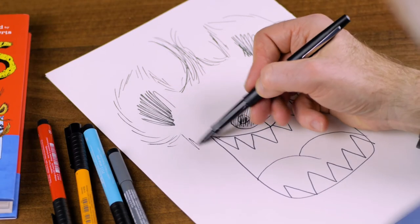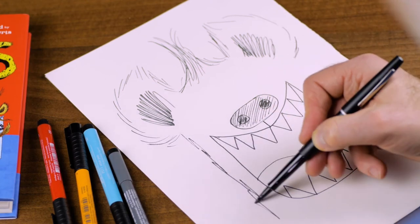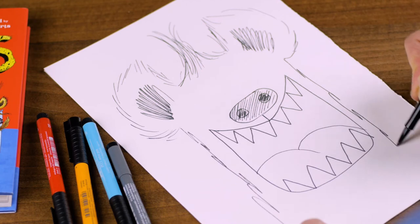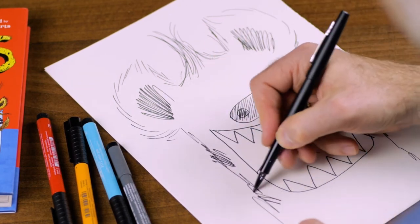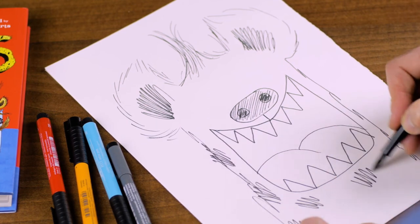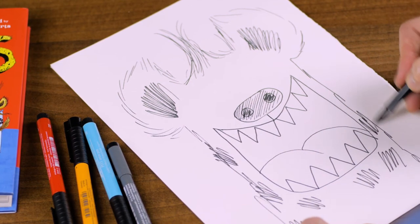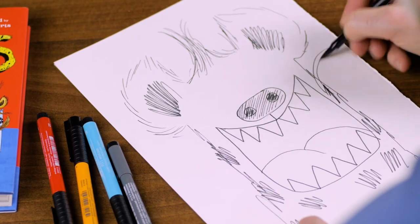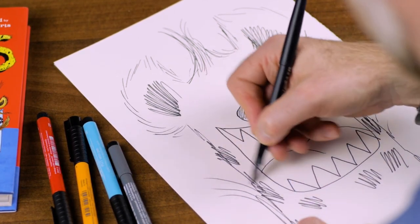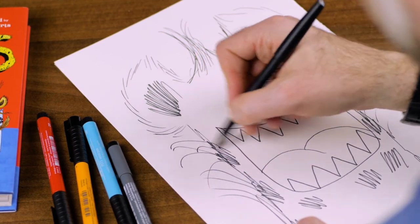So then we want to put in the sides of his head coming down here like this. And we know that he's spotty because his name is Spot. So we put some spots in on his fur like this. And we know that he's very hairy, so we give him a hairy neck like this.